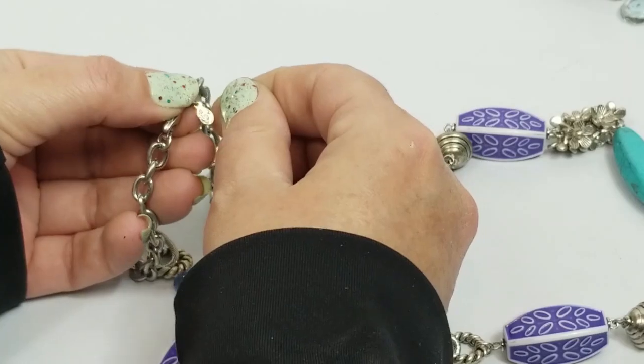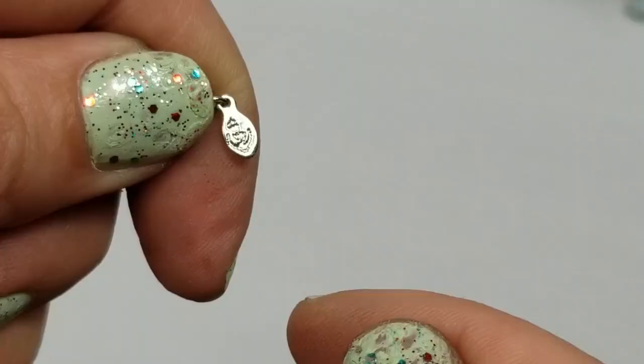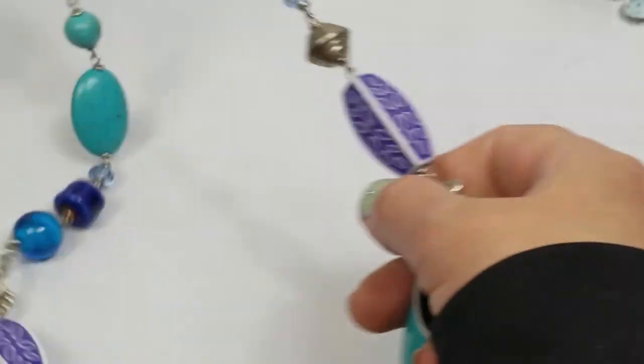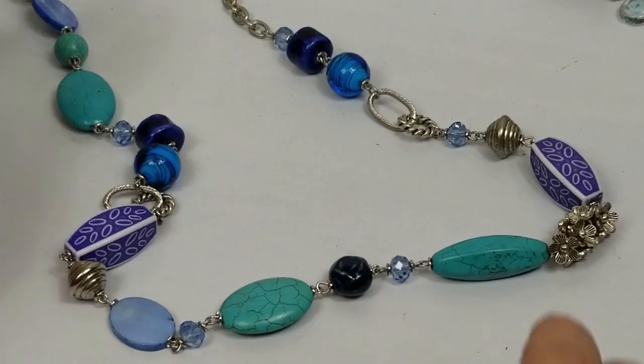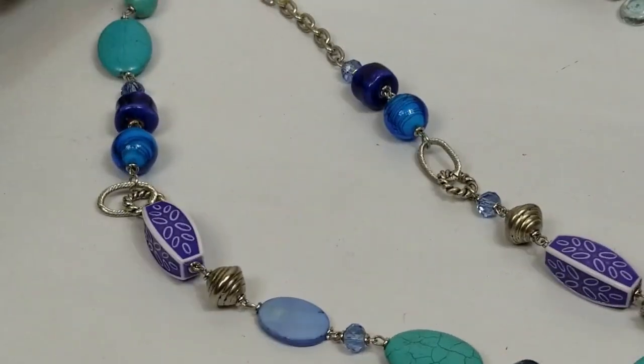There's a mark on this - I don't know what that is. Glass beads - very pretty - so I will be listing that.